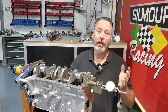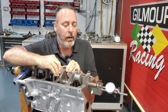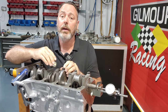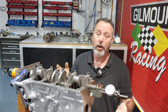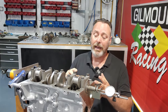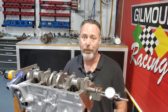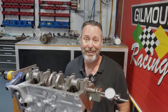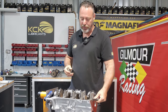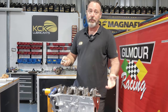Crankshaft's torqued down. I've got the dial indicator on the end of the crank with a bolt in so I've got something flat to measure on. All I have to do is push that counterweight forwards and backwards. End float is maybe four and three quarter thou - actually on the tight side of standard specification, which is fine. The other thing is to rotate that crank by hand and make sure it's smooth and free. It's a little bit gummier than normal because of the assembly lube, but it's certainly very smooth and doesn't take a great deal of effort to turn. That's what we're looking for after all this effort.